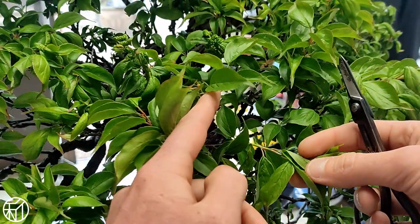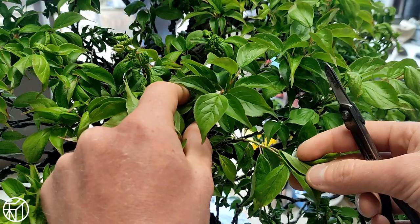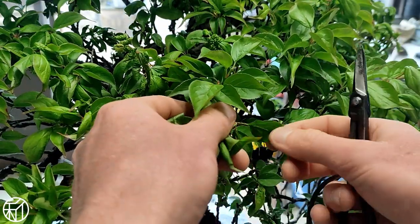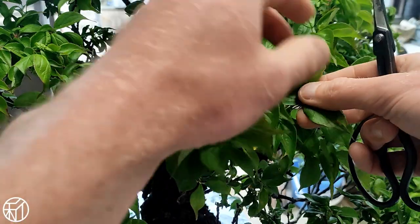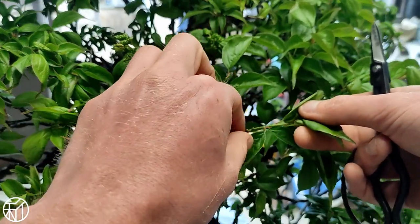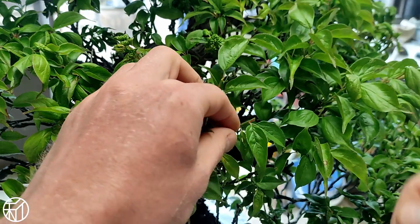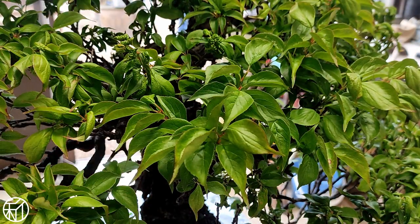On younger trees, you can expect this type of work to send some energy back into the interior and provide you with new buds to work off of. However, on this old tree with such old craggy branches, we really don't see too much of that — all we can really expect is to produce more flower buds and give us a nicer show each February.